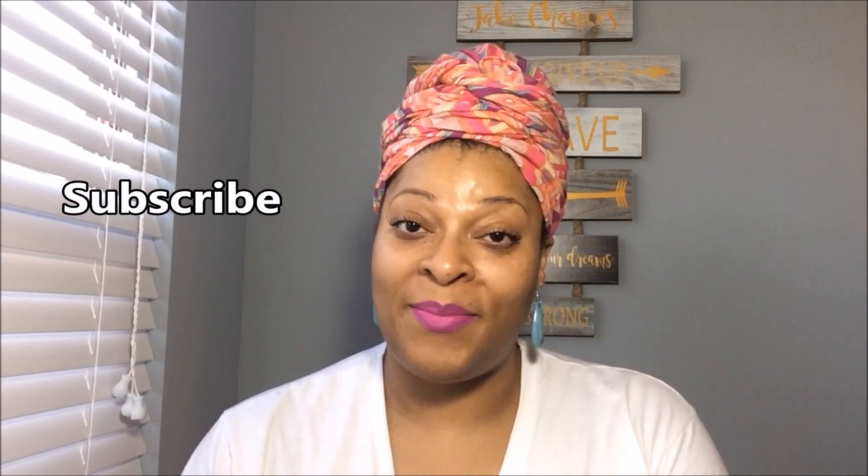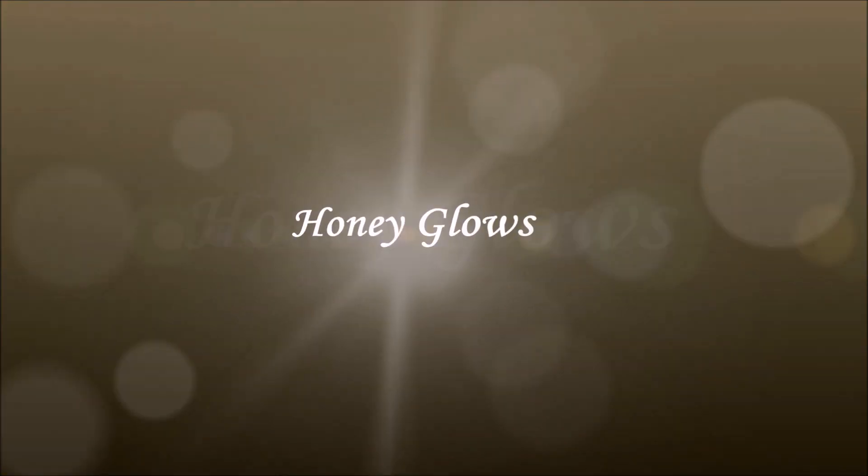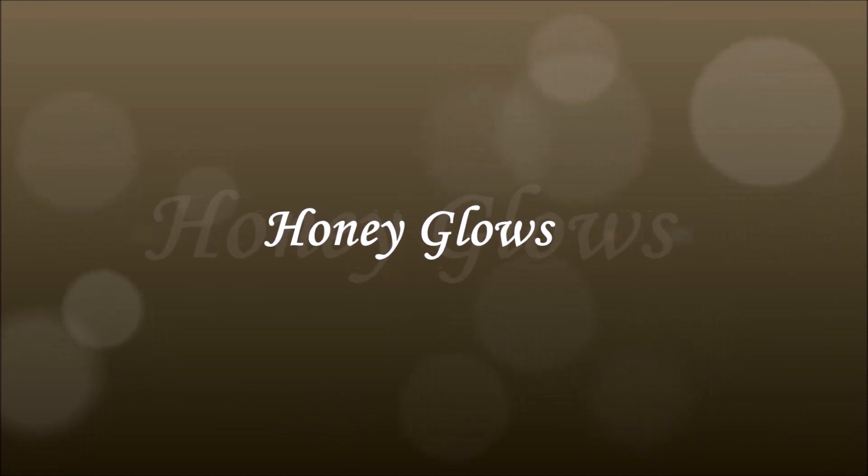Thank you guys so much for watching. Subscribe to my channel, turn on that bell notification so that you'll know when I upload my next video, tell a friend and so on. Peace, love and a whole lot of light. Bye y'all.